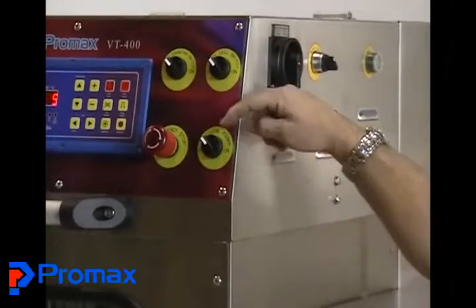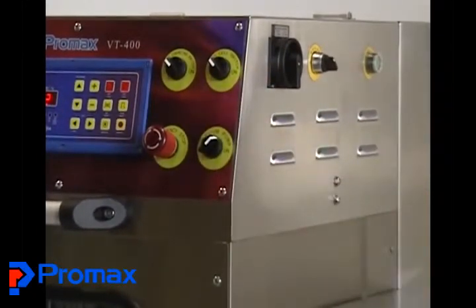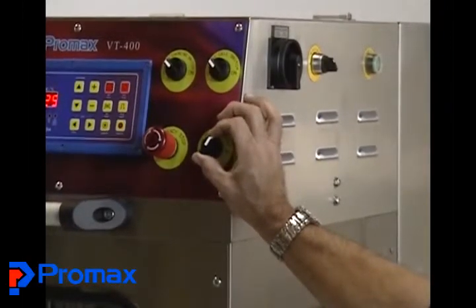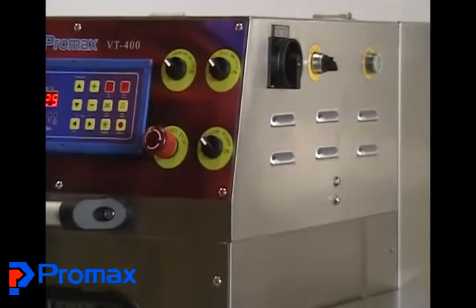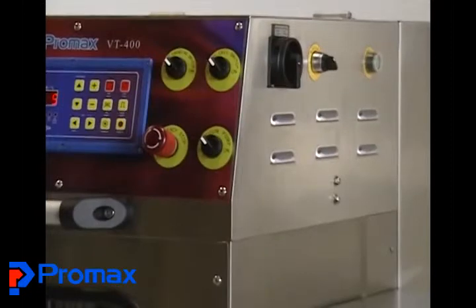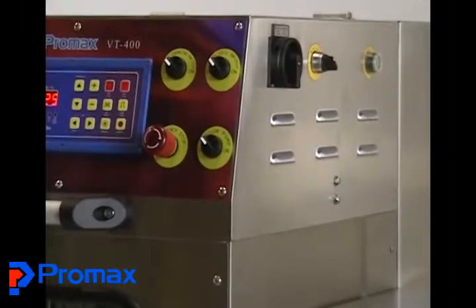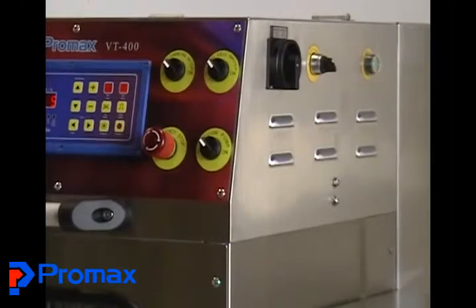Your next switch is the vacuum pump, and that will be turned to the on position when you're doing MAP packaging, which is modified atmosphere. With this machine, if you are vacuuming then you also have to gas flush — you cannot just do a vacuum or you'd crush your trays. However, with that switch off and the gas turned off, you can use the VT400 as just a tray sealer instead of a MAP unit.